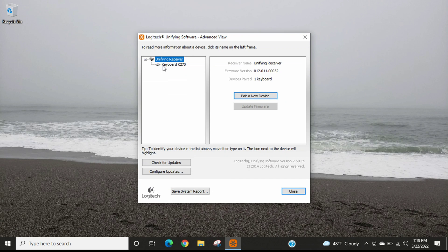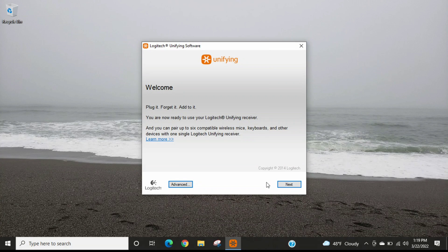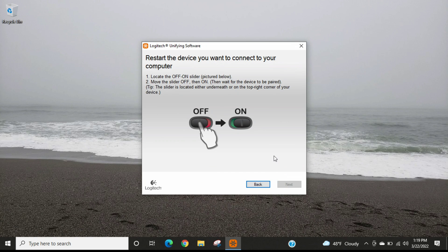If your keyboard doesn't show up in the software, you can select the option to pair a new device. It will take you to a screen with instructions on how to pair your Logitech wireless keyboard with the wireless USB unifying receiver. You can also select the Next option for additional pairing instructions. For my keyboard, I can't get past that screen because it's already paired with the wireless USB unifying receiver.